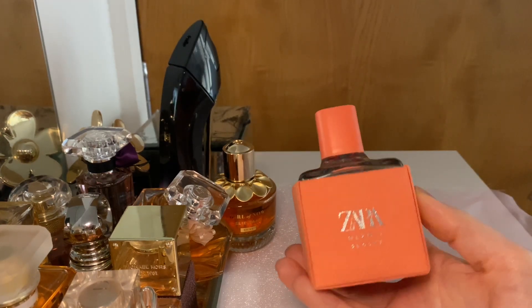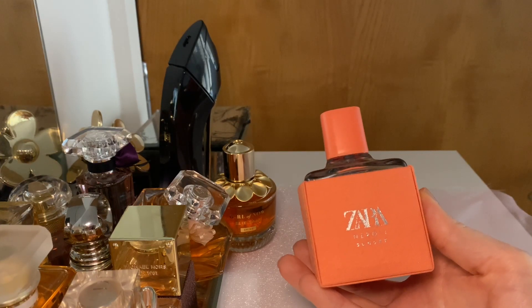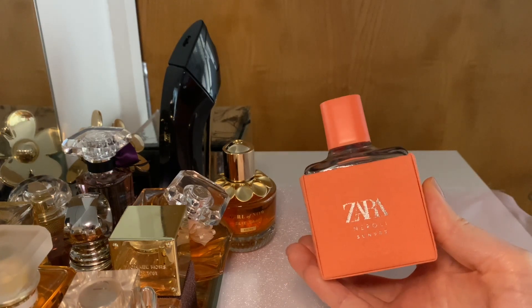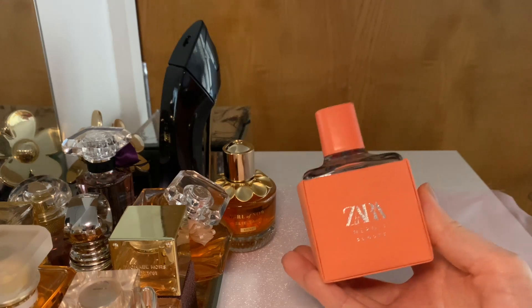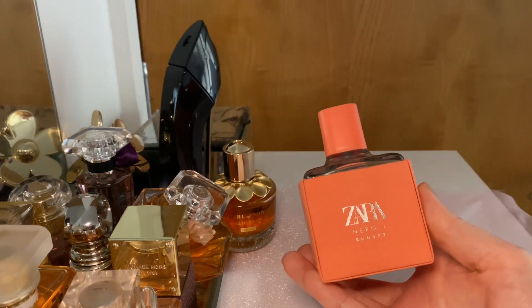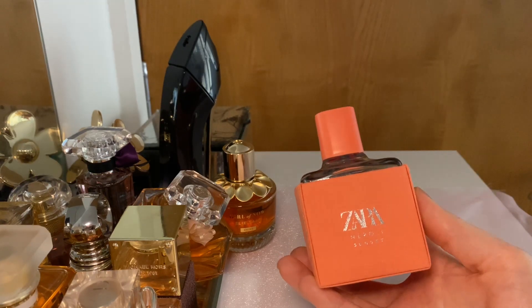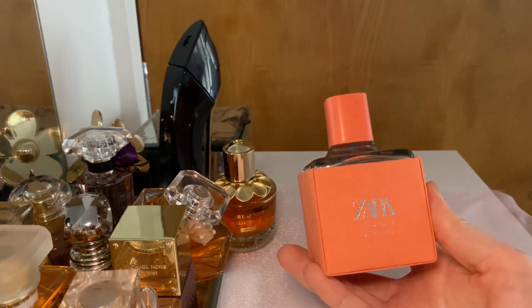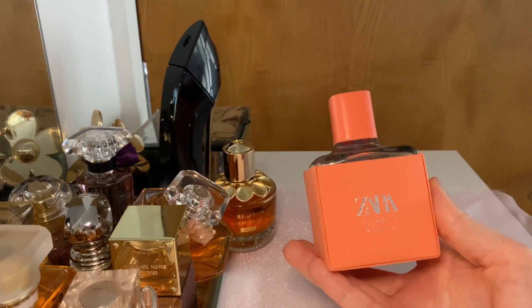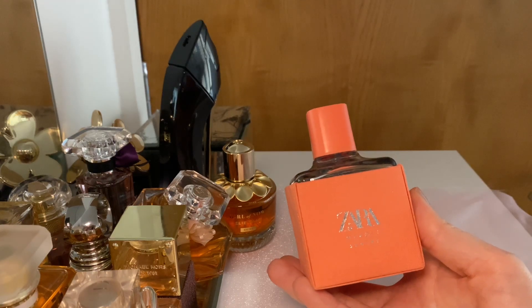I actually had this perfume for a while now because I bought it in the summer last year, and I already tested it in the heat and on summer days. I somehow put it in a drawer and forgotten about it, but it is actually a very good perfume — surprisingly so. You can even see me talking about it in my early videos when I just started making videos on YouTube.